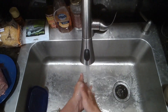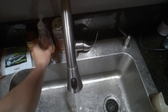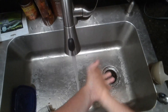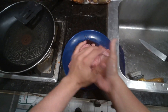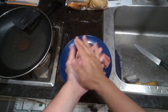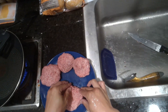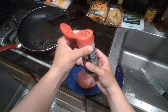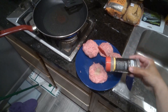Before we get to the most important part, we're going to make sure our hands are nice and clean. Next, we're going to start forming our hamburger patties. Once formed, give it a little bit of seasoning before throwing it into the pan.